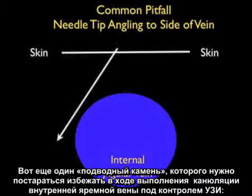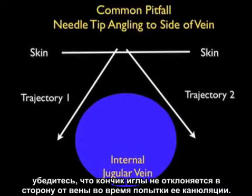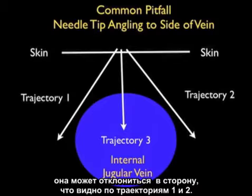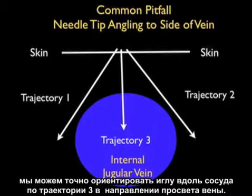A second pitfall that must be avoided when cannulating the internal jugular vein under ultrasound guidance is to make sure that the needle tip does not angle to the side of the vein during a cannulation attempt. Even though we know the orientation of the vessel with regard to the skin, if we don't orient the cannulating needle along the course of the vessel, it can veer to the side of the vessel as shown in trajectories one and two. If we know the course of the vessel, we can accurately position the needle so that it goes along the course of the vessel, following trajectory three into the venous lumen.